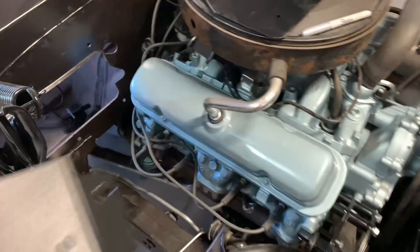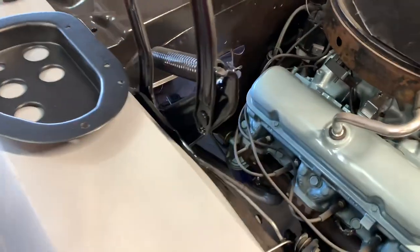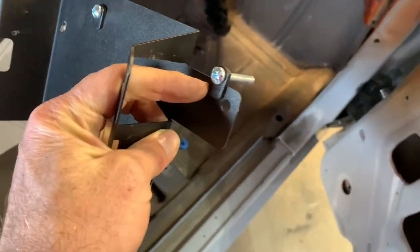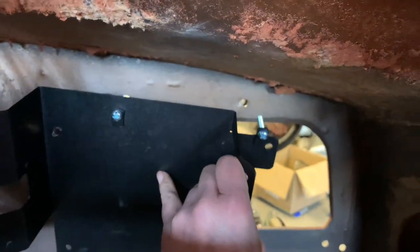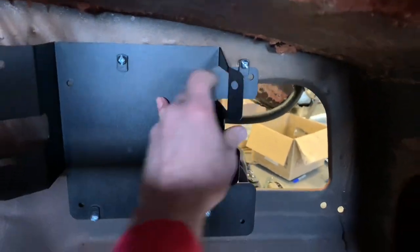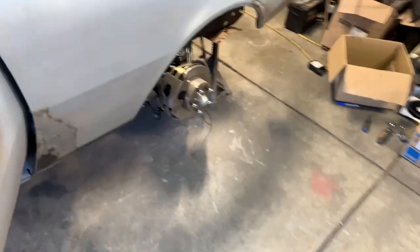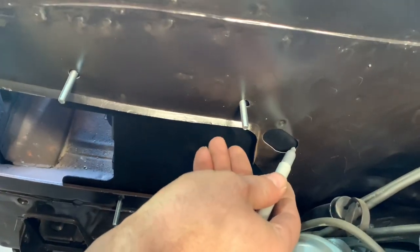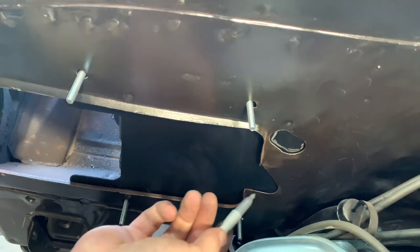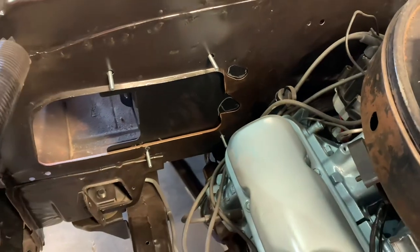There's a mounting bracket that mounts that whole box to the firewall. We're going to get that installed so we can figure out where we're going to start drilling some holes. This is the plate that goes inside the firewall that covers up that hole — this is what actually mounts the heater box to the firewall. I'm going to get that into place so I can trace out the holes. They have built-in nuts into this thing — quarter-twenty thread. I went to my drawer of goodies and found some quarter-twenty bolts as alignment studs so I can trace out where those holes need to be put.